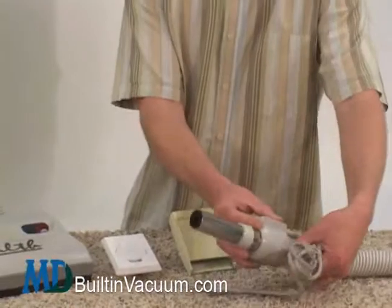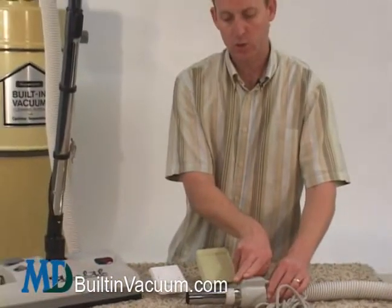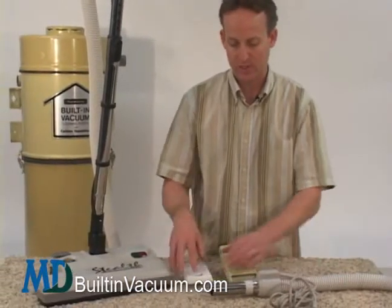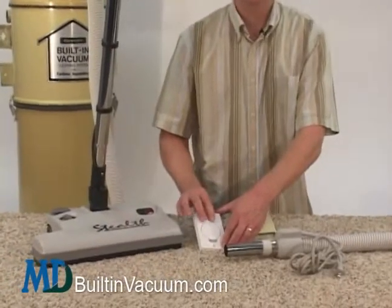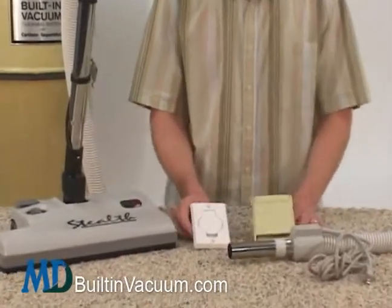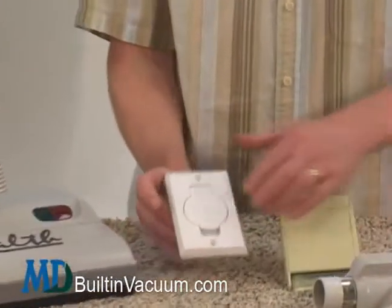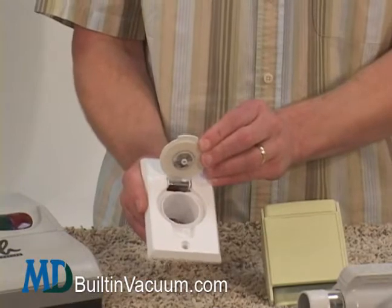Very few of the Kenmore systems will actually have what's called direct connect, where there are two electrical pins coming out that connect directly into electric contacts above the main suction hole. That's called direct connect, and very few of you will have that. Of course, if you do have the standard valve, then all of our kits and hoses will fit directly right into there.